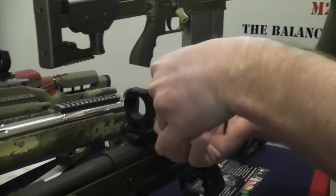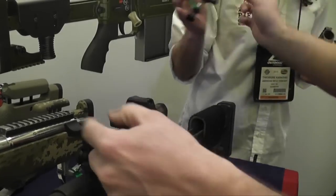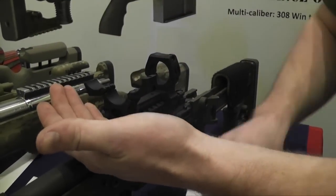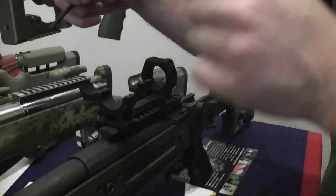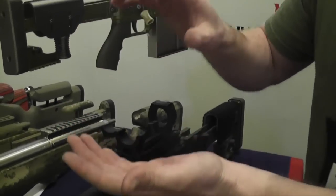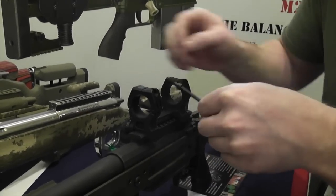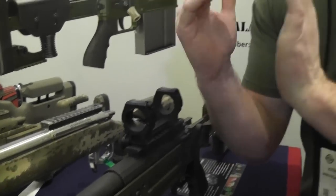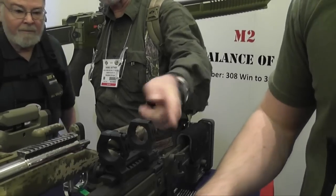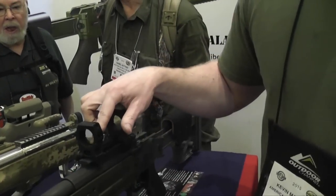Up top with the rings, we have a hinged clamshell design. With traditional scope rings, you have a bottom piece and a saddle on top. The problem is you can't torque all the bolts at the exact same time, so when you start to torque one side, that top saddle moves down and into your scope — it mars your scope tube and rotates your scope. With this clamshell design, when you bolt it through with one big quarter-inch bolt, you get equal and opposite pressure on your scope tube. Those two force vectors cancel each other out and there's no perceptible rotation on your scope.